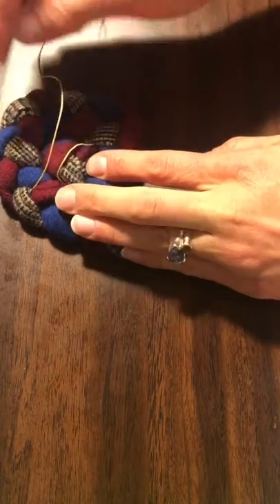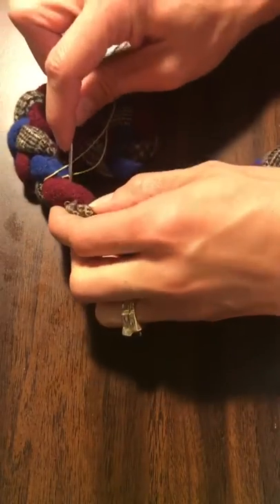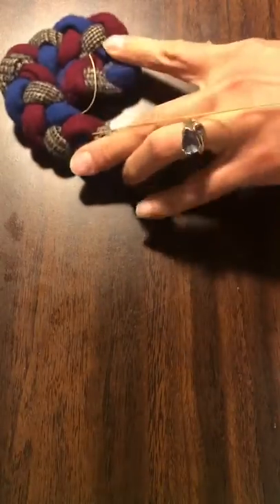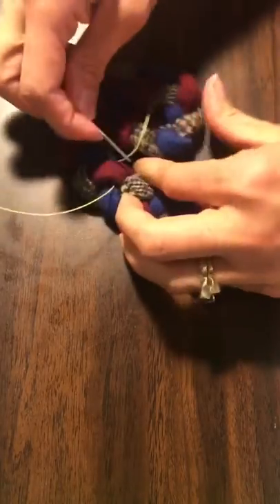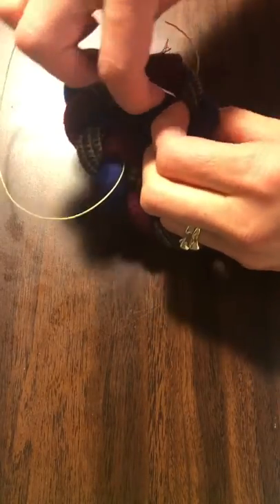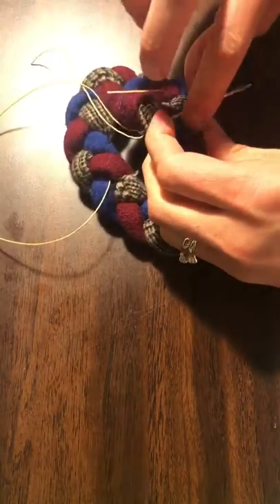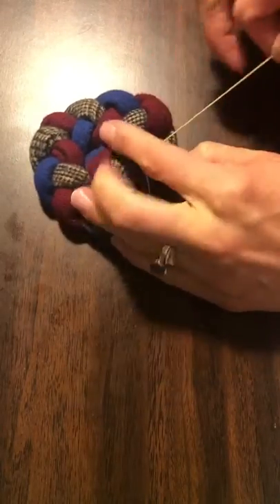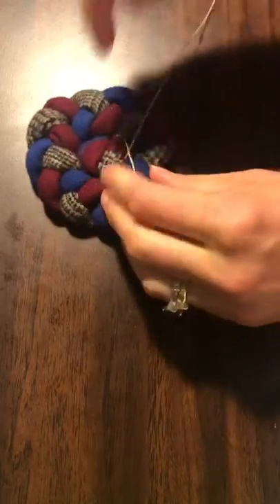I just went under this blue one, now I'm going to sneak under this red one, and then we're going to go over to the other side under the plaid. At this point we're pretty much just going to continue lacing as we will throughout the rest of our rug.